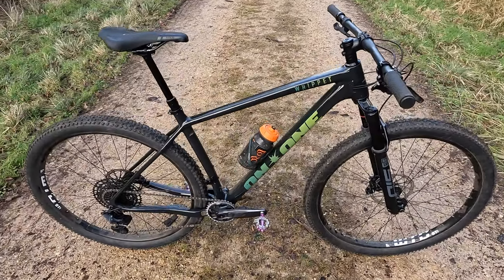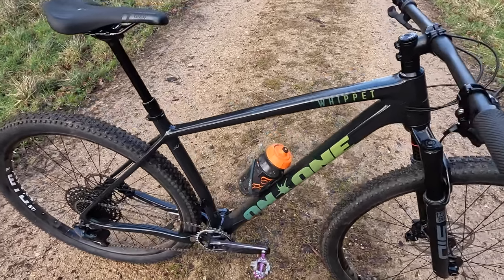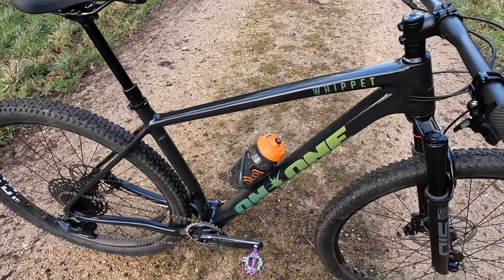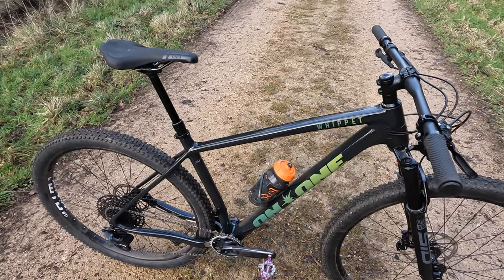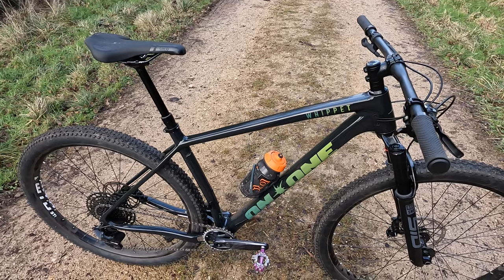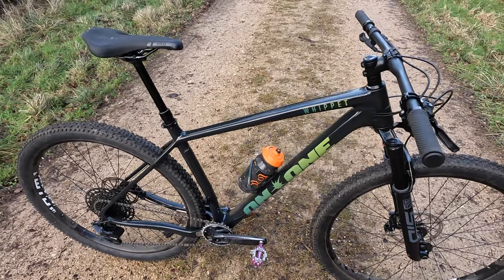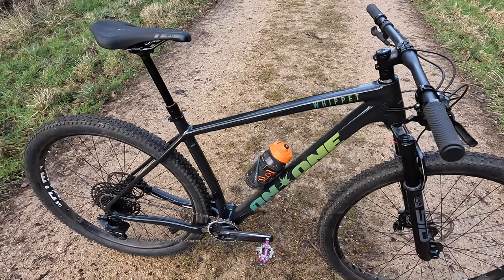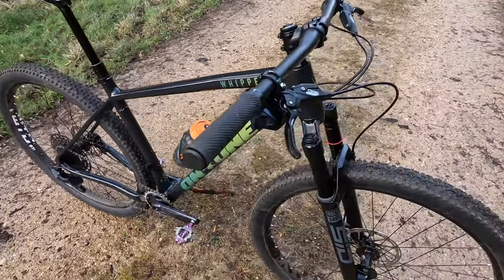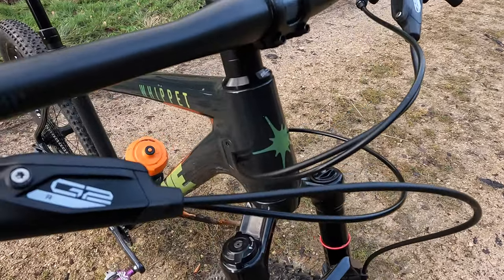It's an XC racer and it's carbon. The first thing that most racers are going to want to know is how much does that frame weigh, and the answer is 1,215 grams for a medium according to Planet X On One. To be honest, when I've had a chance to weigh a frame they've been pretty much spot on to what they've claimed, so I would suggest that is pretty accurate. In terms of composition it's T800/T700 Toray carbon fibre, which is what you'll find on a lot of carbon fibre bikes.